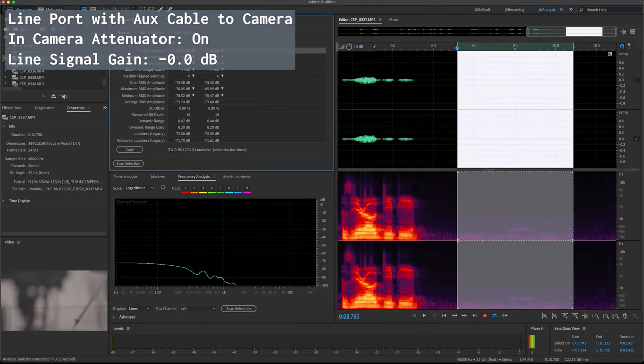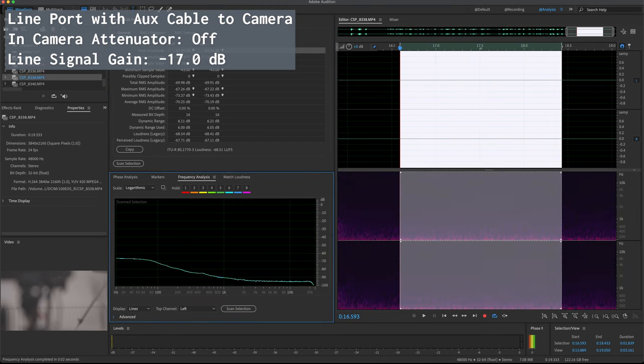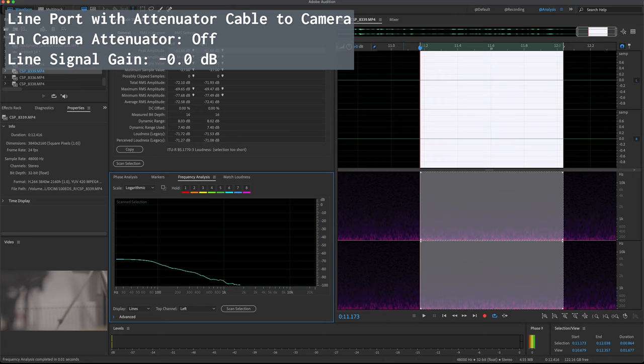I also have data on a normal recording noise floor, not just the minus 6 dB line level test signal. Comparing the in-camera attenuator noise floor curve with the minus 17 dB signal from the Zoom F6 line out port, you can see that the noise basically goes all the way through from zero to 20,000 hertz. With the attenuator cable, the noise floor cuts out at about 2 kilohertz. This is a good demonstration of how the minus 17 dB introduces an overall noise floor, while the attenuator cable is better suited for the job and shows a cleaner signal.